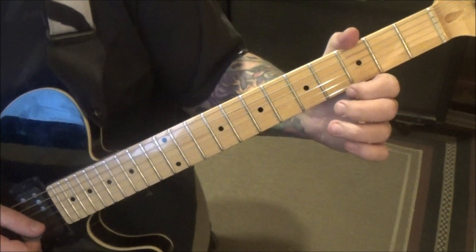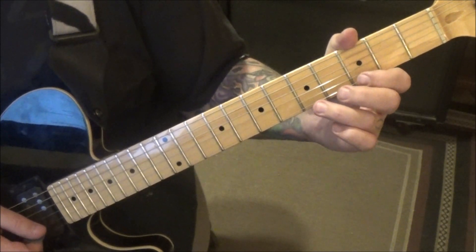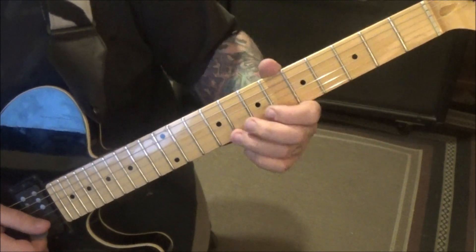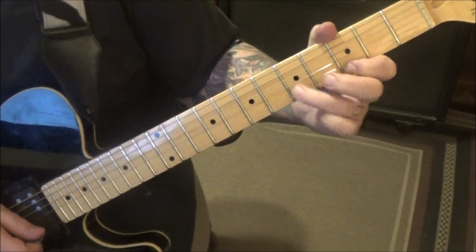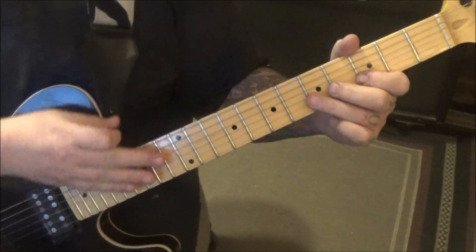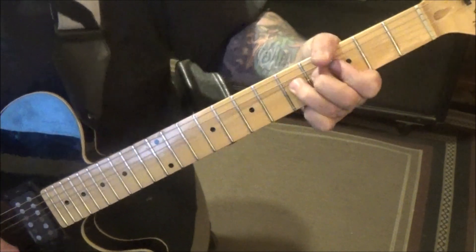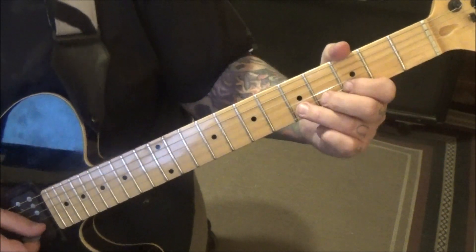From there, you're going to continue pull-offs: 5, 3, open on the B, and it's a bunch of times — I just put etc. It's right into that phrase. And he'll start to speed it up, but he's still not picking. Then, when you finish the rolls at 2:39, that's where that kicks in.